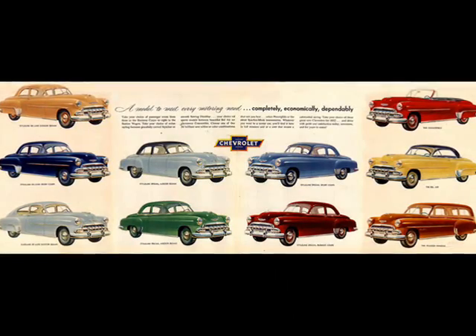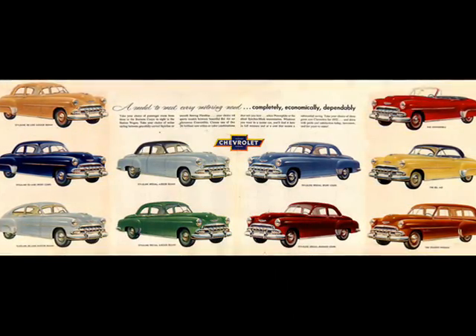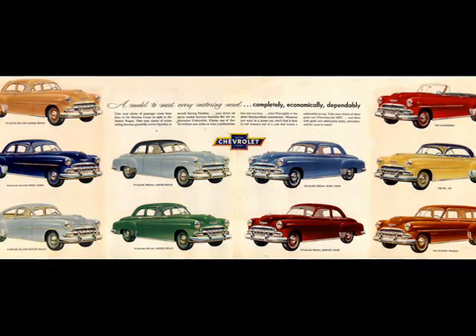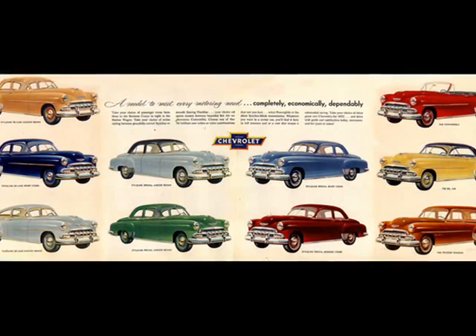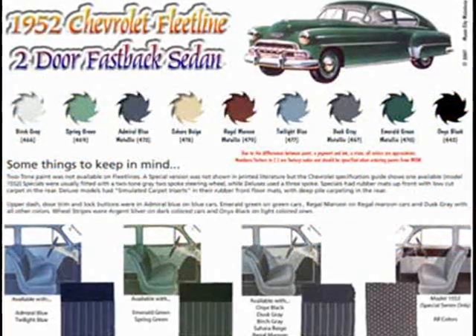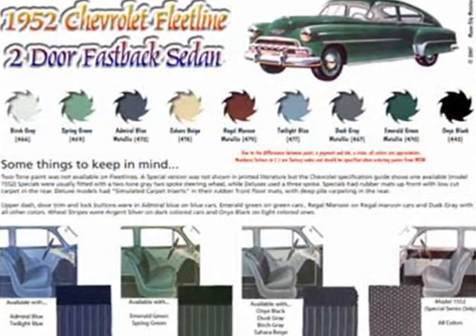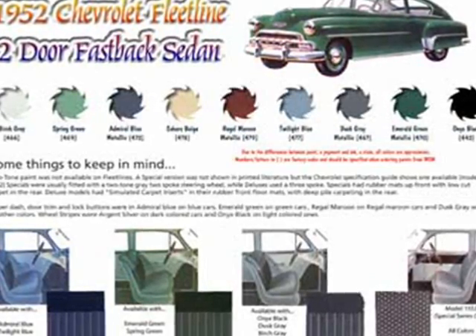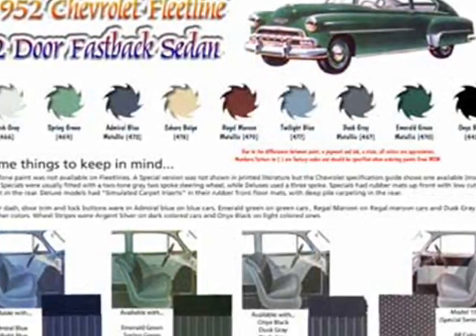In 1952, Chevrolet advertisements insisted that the Fleetline and Styline models were more beautiful than ever. The truth was that the new cars were just a minor redress of the 1951 models. The only difference was that the cars had a redesigned grille which included wider parking lights and chrome teeth. This was also the last year for the Fastback body style.